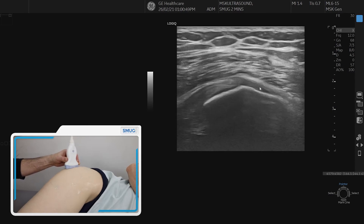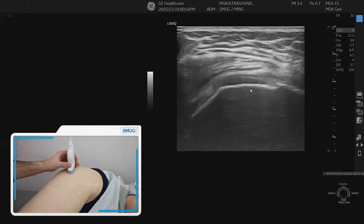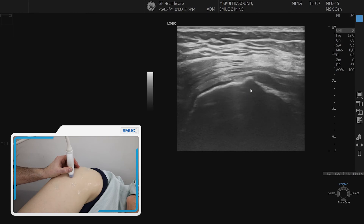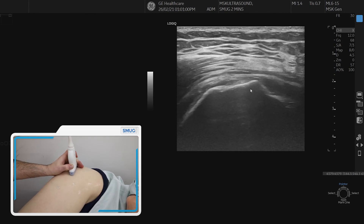And that's how you assess the tendons of the minimus and the medius. The real trick is to set it up for yourself with the bony landmarks, line up the tendons correctly, and then individually start assessing them.